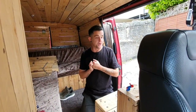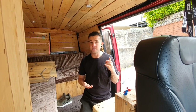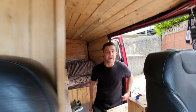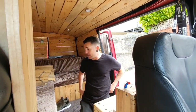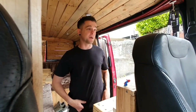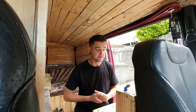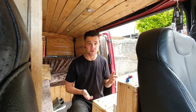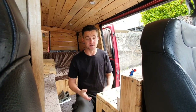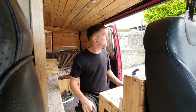Hi there guys and welcome back to another video. This video is going to be a little bit of a quicker paced video because it's about to rain by the looks of the sky and I really don't want to get wet. Currently as I'm recording this, as you've probably seen in the last couple of videos, my editing software still isn't actually working, so this is probably not going to get posted for a little while but I'm working on it.